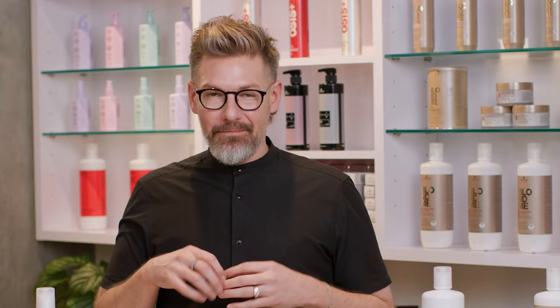Hello again. Ian here and welcome back. In this video series, The Breakdown, this episode we are going to be talking about all the different lighteners that we have under the Schwarzkopf Professional umbrella. We've got a handful and I want to walk you through why you would choose each one.